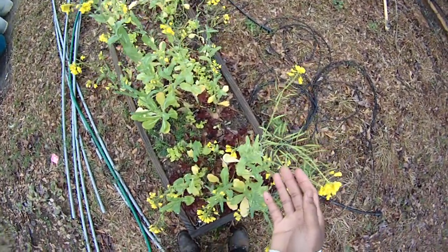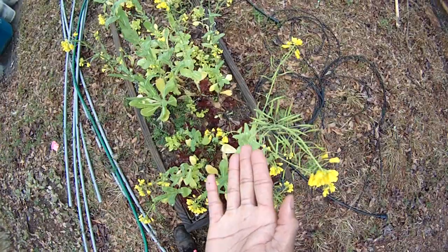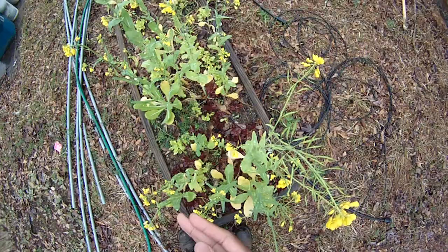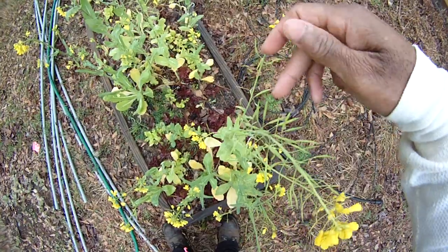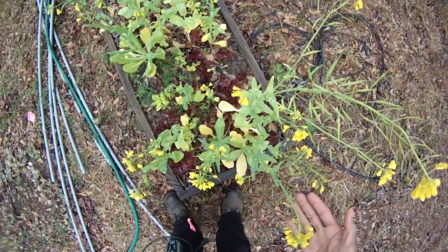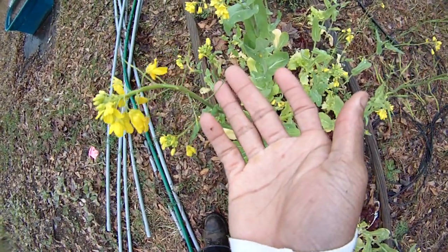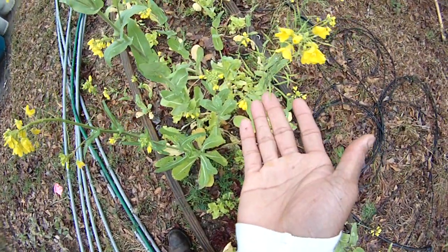I've never actually collected seeds from turnips before, but they have beautiful yellow flowers. Hopefully we can get the bees in here. I never knew that turnip seeds grew in these kind of bean-like pods, but I'm thinking by the time these mature out we'll put some amaranth or something in this bed. These bean-like pods are really cool — a lot of flowers putting out seed, and that's good.